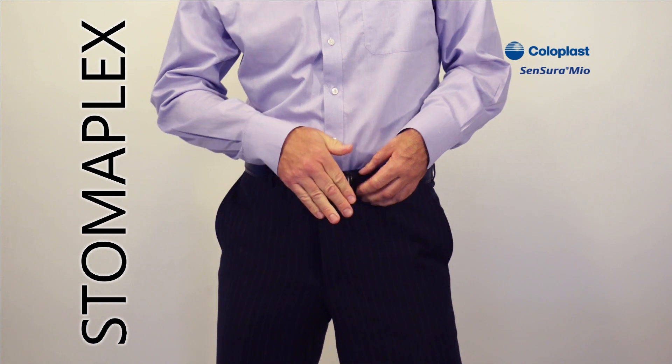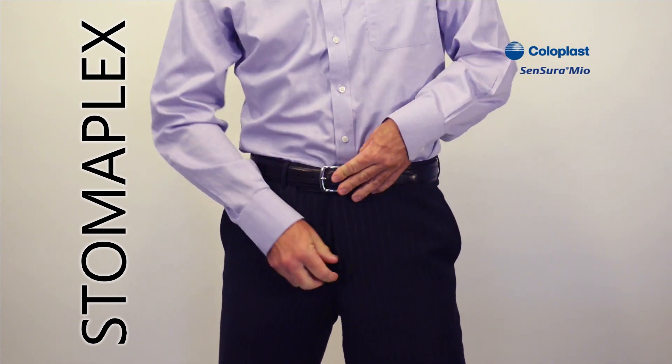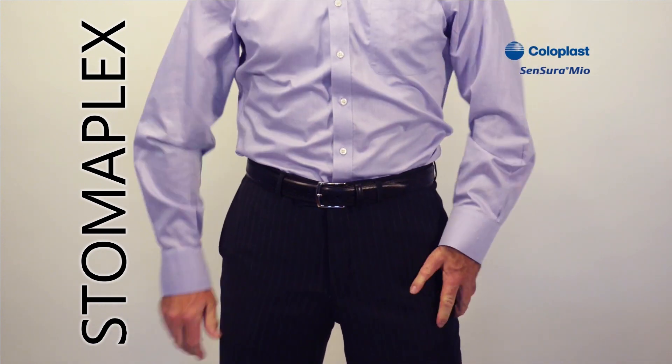You can tighten the belt very tightly, and you're all set to go.